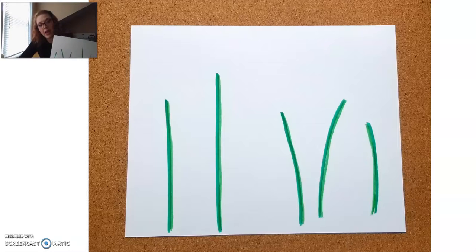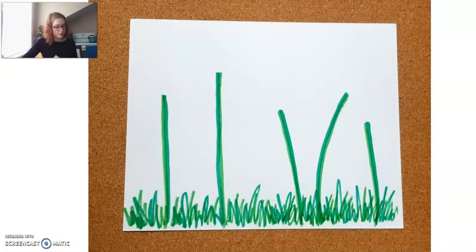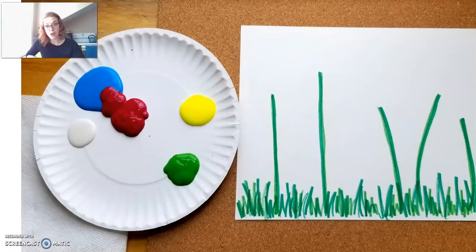After that, I'm going to go ahead and add some grass to my flowers as well. When we're done with that is when we should start figuring out our paint. So feel free to pour yourself some paint and get that nice and ready.